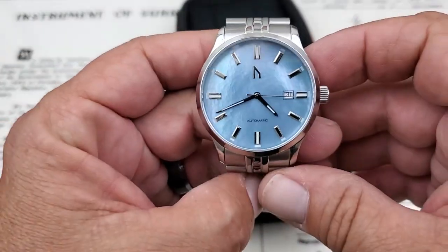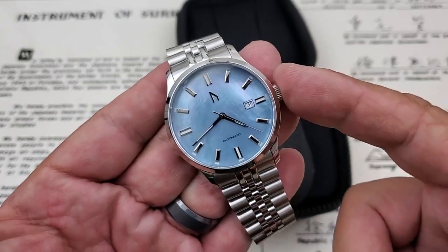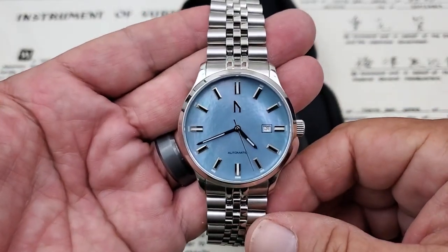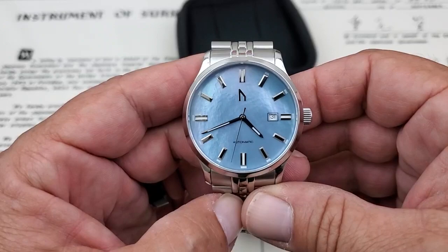This is a brand new watch from them. Their first one was a diver, and this time they wanted to go into a sports style watch. There's 100 meters water resistance and it does have a screw-down crown. So it's kind of a watch that you can do everything with without being that diver's watch we're so used to seeing. Sometimes there's something refreshing about a sports watch.